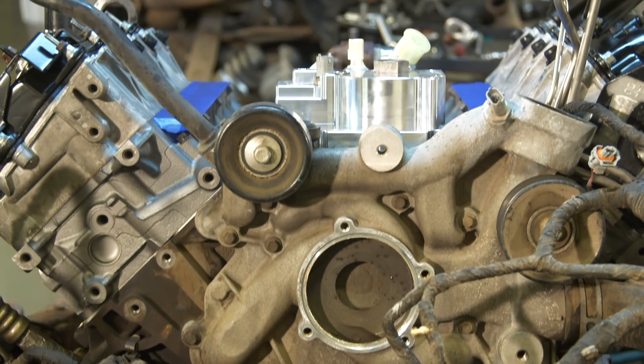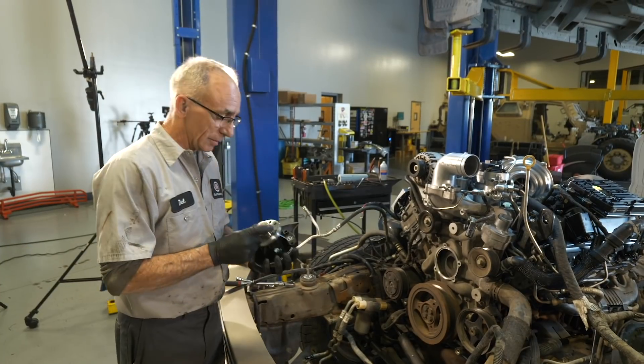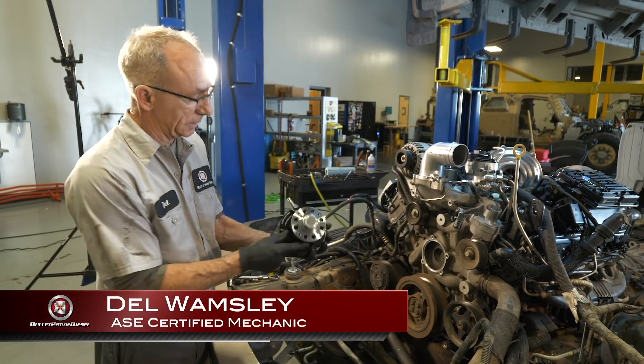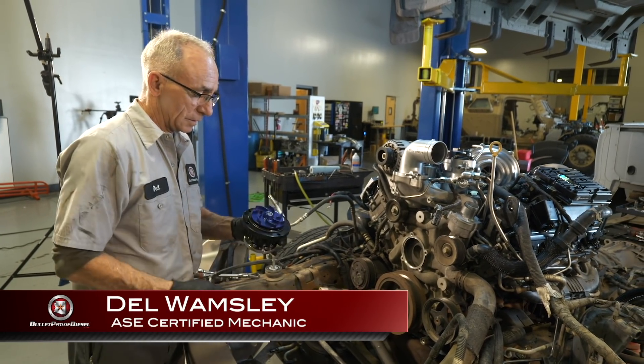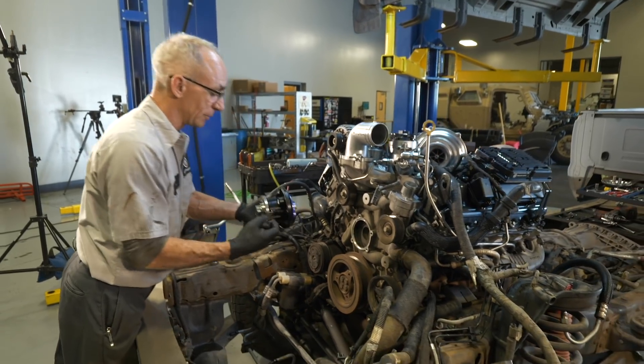We've torn down this 6.0-liter engine to perform a variety of work. To install the water pump, the cab does not need to come off the truck. At the front of the motor now, we're ready to install our BPD water pump. It's got an aluminum impeller that doesn't disintegrate like the factory one.